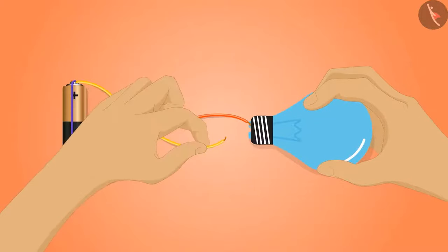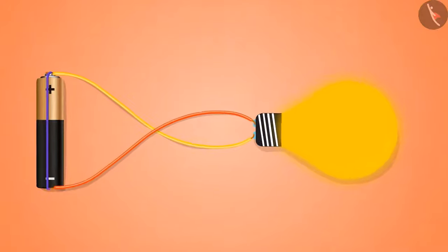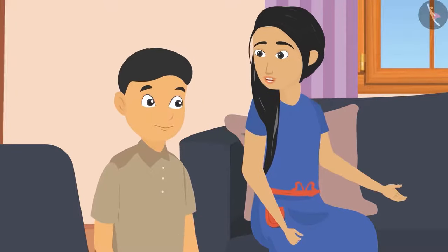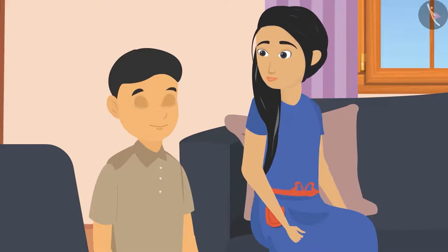All the materials were collected at home. Sunaina quickly arranged them the same way as she had done at school, and the bulb lighted up. Sohan was amazed, and Sunaina told him that all the electronic devices in their home run on this same principle.